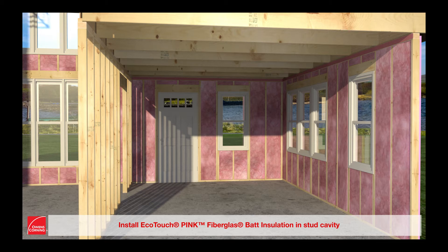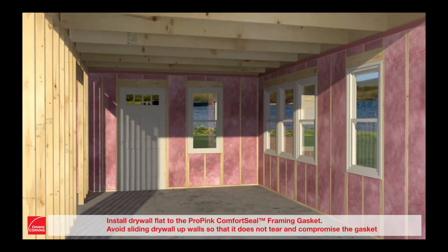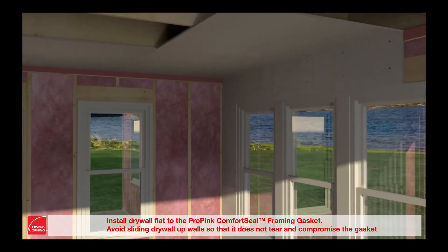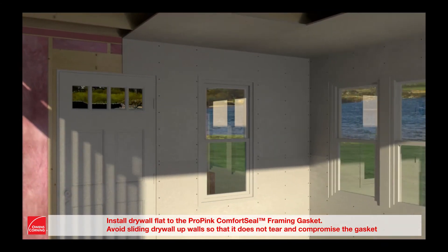Install EcoTouch pink fiberglass bat insulation in the stud cavity. Do not remove the gasket prior to installing drywall — the gasket will not affect the installation. Install drywall flat to the ProPink Comfort Seal framing gasket. Avoid sliding drywall up walls so that it does not tear and compromise the gasket.